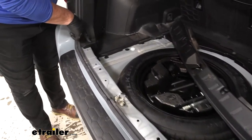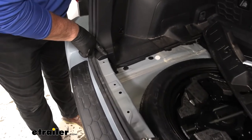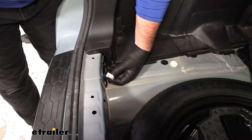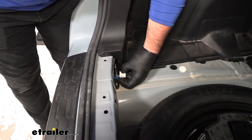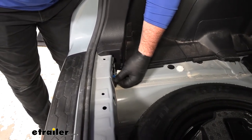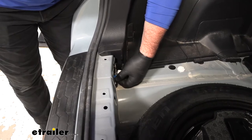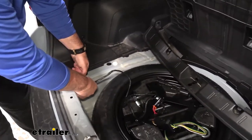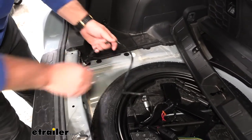Right down here in the corner on your driver's side is going to be your connector. It's going to have some blue tape on it — you can either leave that the way it is or you can remove it, completely up to you. Next, we're going to take our plug from our wiring harness, match it in with our plug on our vehicle, and plug them together.